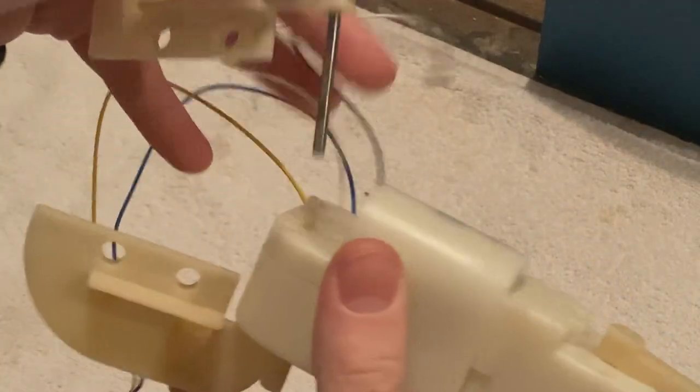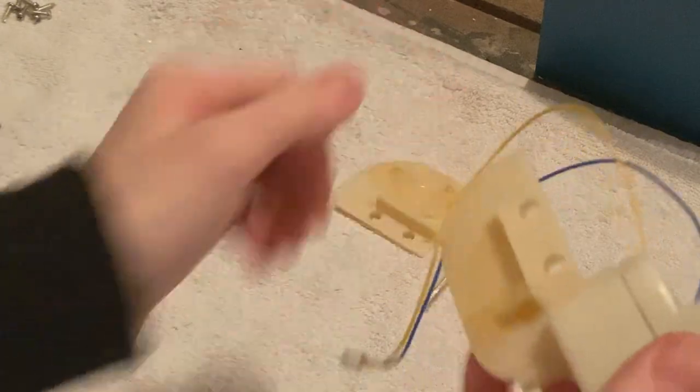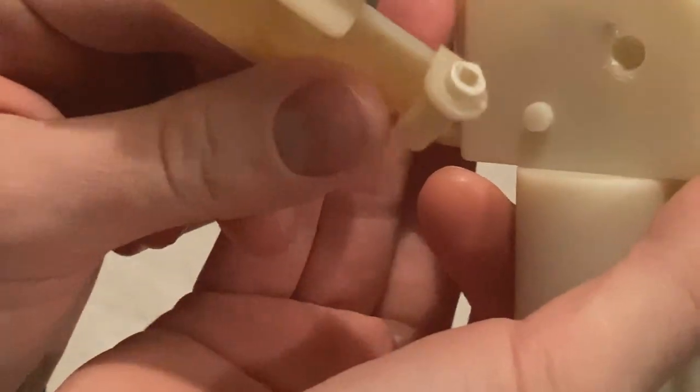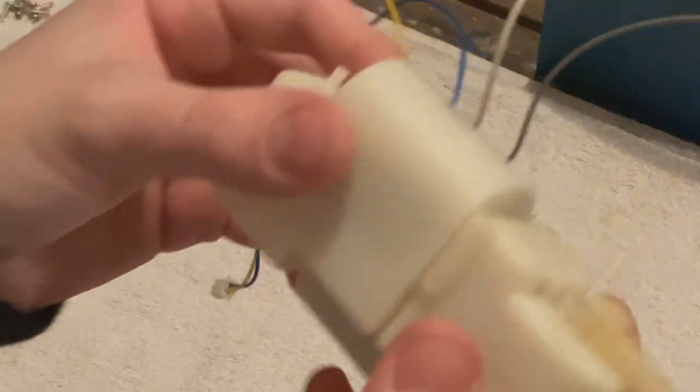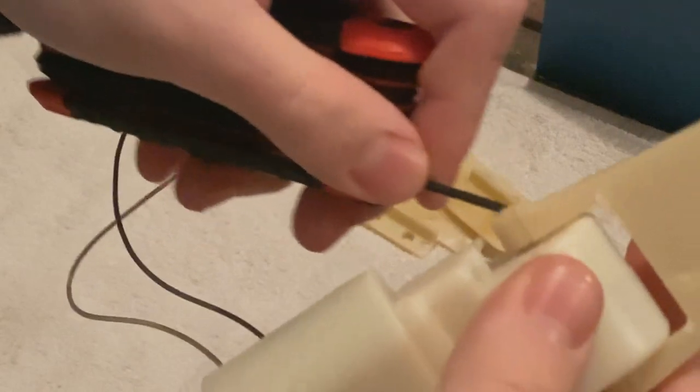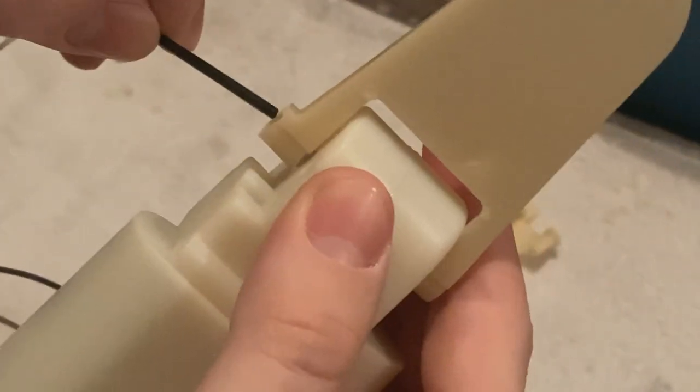Now that you have this, you can just slide that out. Slide this out too. The tail is actually really easy to snap, so try not to do that. You can just use a really small screwdriver or an Allen wrench and just kind of push it through gently.